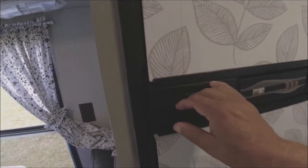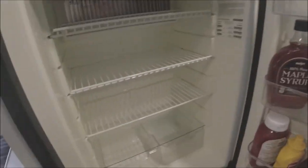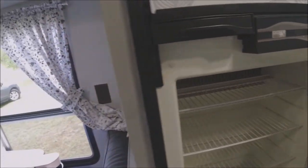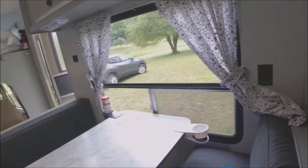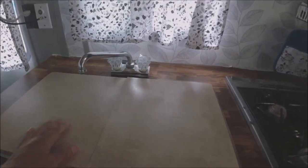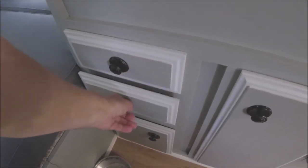Up here we have our fridge — it's a Norcold and it's a pretty good size for a little motorhome. This thing is 24 foot, so we've got a freezer and a fridge area. My wife's already got some stuff sitting in there getting stocked up; we'll put all the final stuff in when we're ready to go. We've got our sink as well.